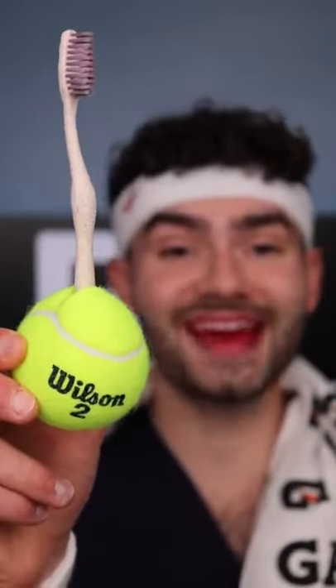This toothbrush is rattling against tooth decay and serving up fresh breath. Let's check the after results. This toothbrush was a smashing success.